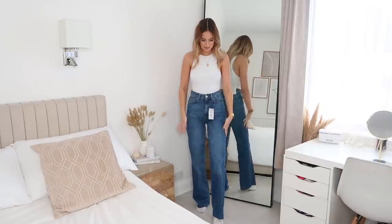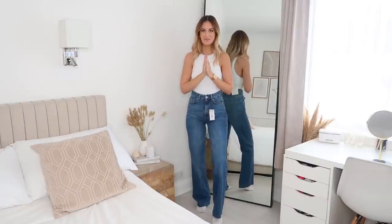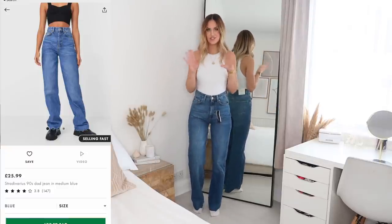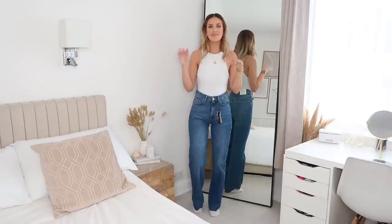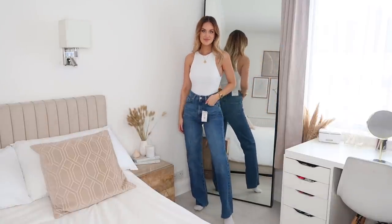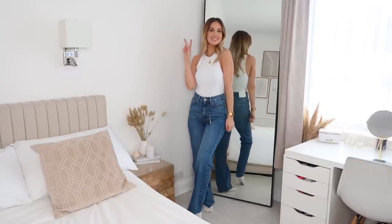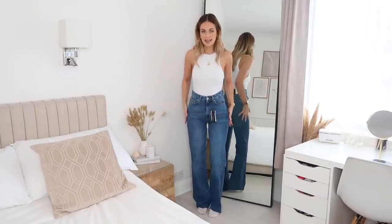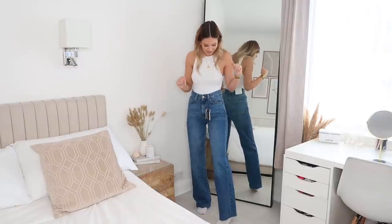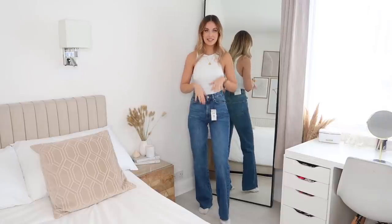Next up is another Stradivarius pair of jeans. They're kind of like full-length straight-leg wide-leg dad jeans — very on trend this summer. I'm not sure if I'm trendy enough to pull them off but I'm going to try. I absolutely love them. The fit is amazing — they're kind of tight around the waist, bum, hips and top of the thighs, then they go down slightly flared but not a full flare. Size-wise I have these in a European 36 which I think is a size 8, and they also come in tall and petite — this is the normal version.